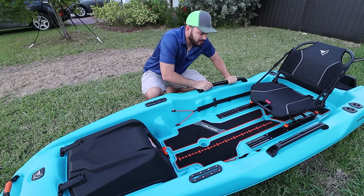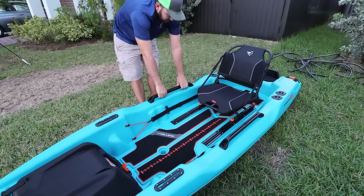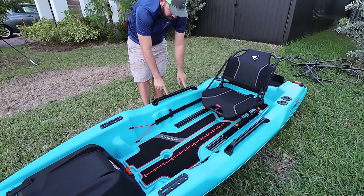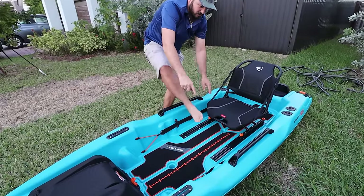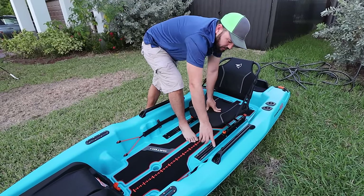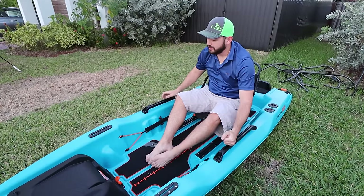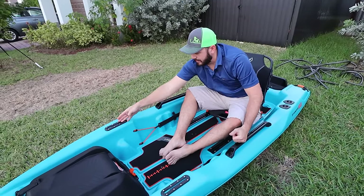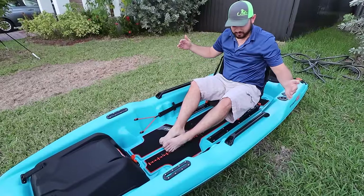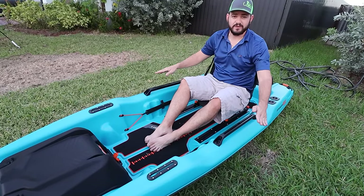These two handles feel really strong, stronger than before. You also have utility tracks — you can slide accessories up and down. Put a rod holder here, a camera mount there, a fish finder or rod holders wherever you want. I'm gonna make a video rigging this boat later.